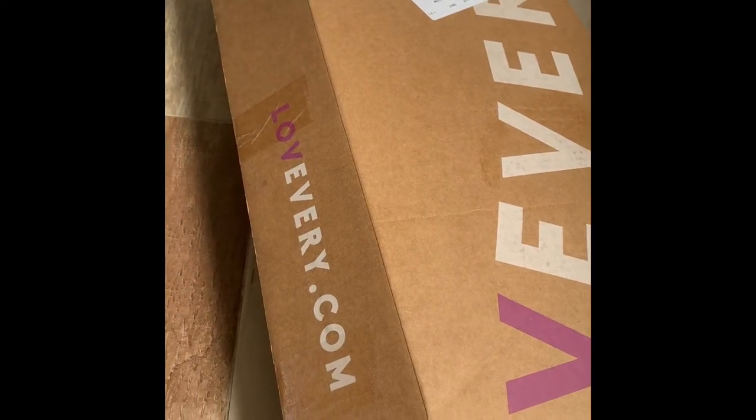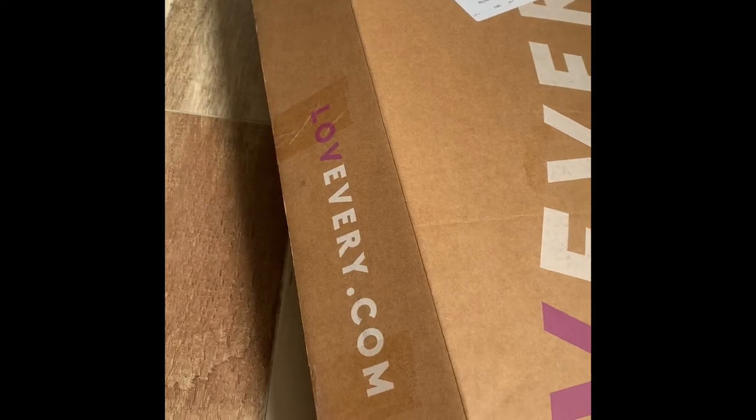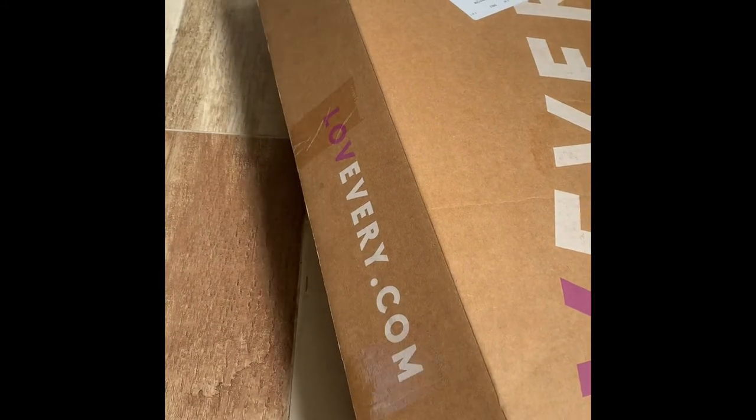Hello everyone, welcome back to my YouTube channel. Today I will be unboxing this play kit from loveevery.com. I'm so excited for this — I've been waiting in the mail for it for a while.